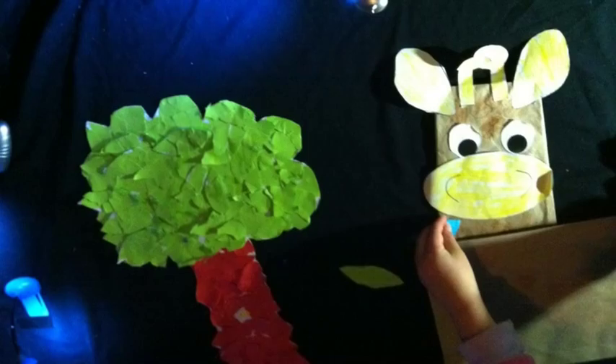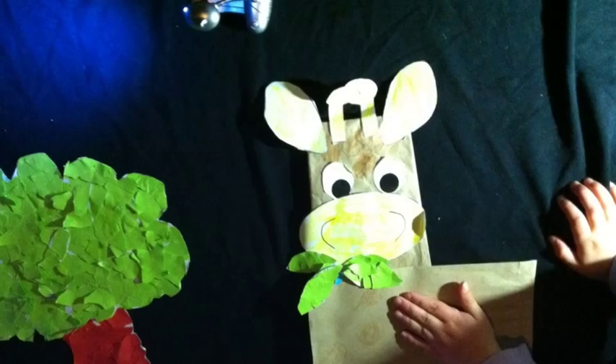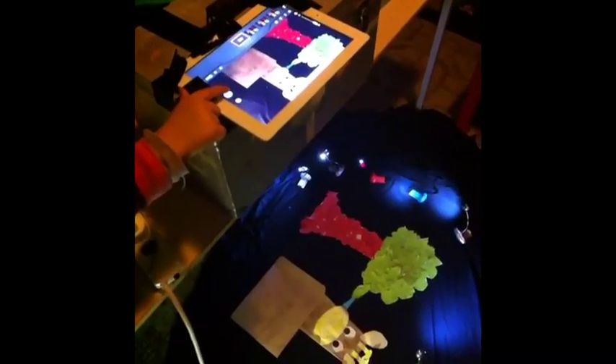Once she was ready to animate, she would set up the frame, take three photos, then go back to her frame, set it up again, then go back and take three more photos. She did this repeatedly until she finished. And here is the final animation.